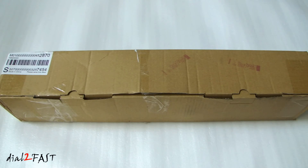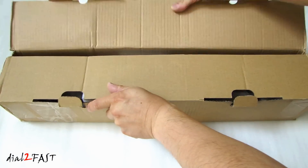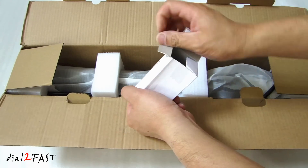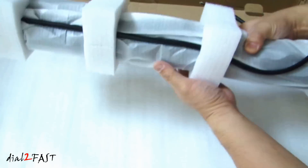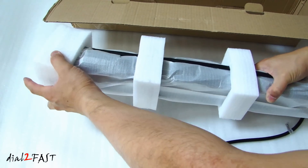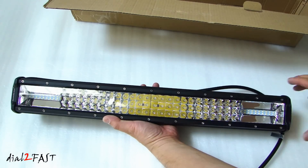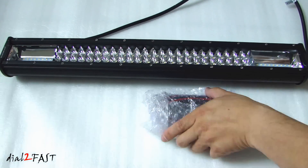Let me open this up and I'll show you what the light bar looks like. In this box, we have the hardware for mounting the bracket. This one I have here is 23-inch. I also have this wiring harness which you'll need to wire this light bar to your vehicle.